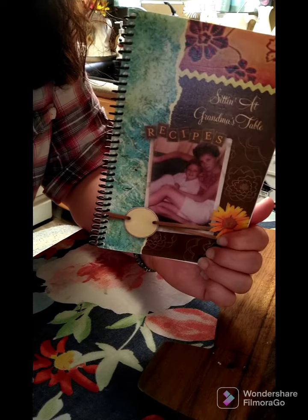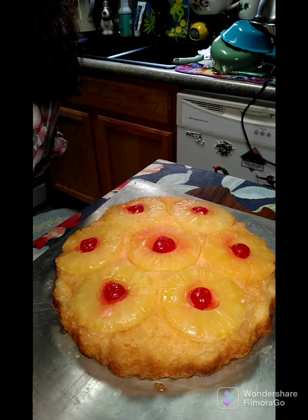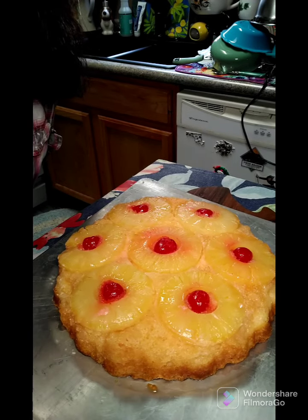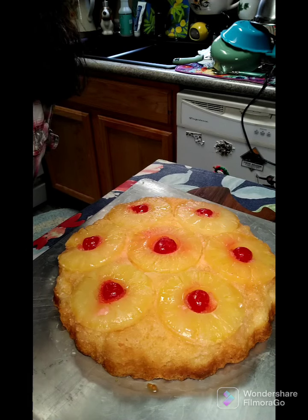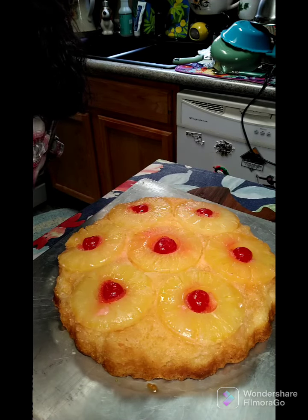Alright, I pulled the cake out — it's been in at 325 degrees for 40 minutes and it's all done and looking fabulous. I hope everyone gives this a try and lets us know how you enjoy it. Have a wonderful afternoon!